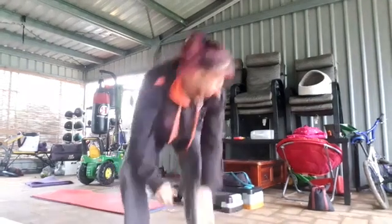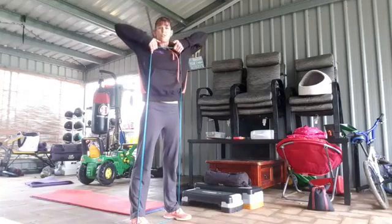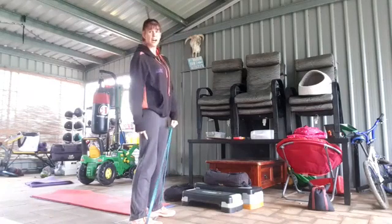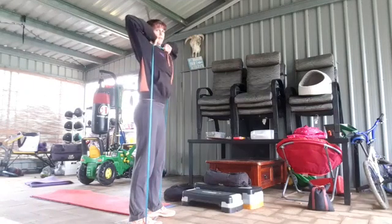With the high pull, you can use a bag filled with books, a sandbag, a kettlebell, a weight plate, or a resistance band. Today I'm going to show you the resistance band because it's nice and easy, but you can step it up using a heavier weight or a different implement. Step into the band, stand up tall, pull the elbows up with your thumbs to your chin. Make sure you're not rounded forward — stay tall, core switched on, knees unlocked. Pull it up and control it down.